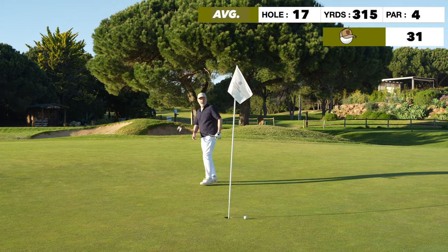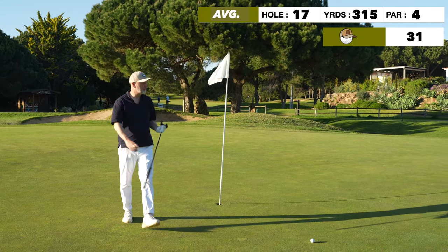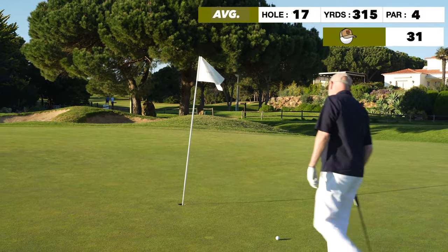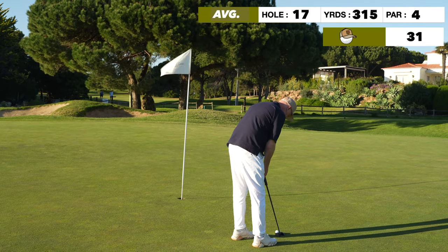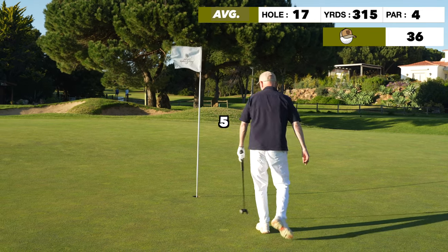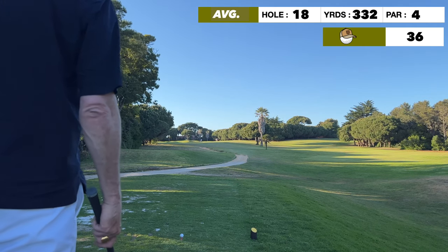That putt was never online, and just look at how quick that is — I felt as though I hardly touched it. This was day one, and it was really the greens rescuing me with a solid putt straight in the middle of the cup to walk away with bogey.